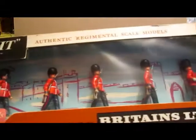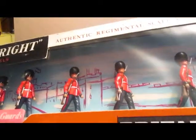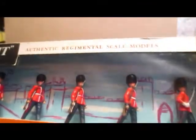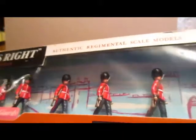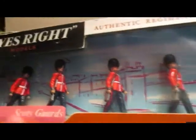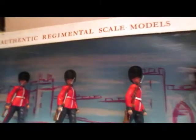These are Eyes Right figures. The Eyes Right series featured different sets of troops in review order, always well detailed and well painted — better painted than the regular series of figures that Britains had.